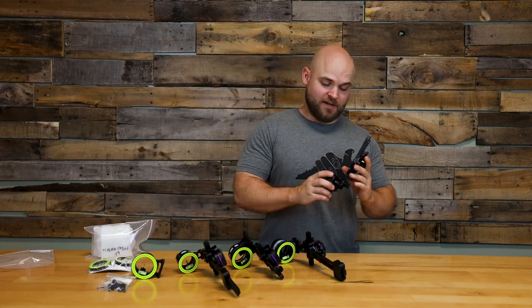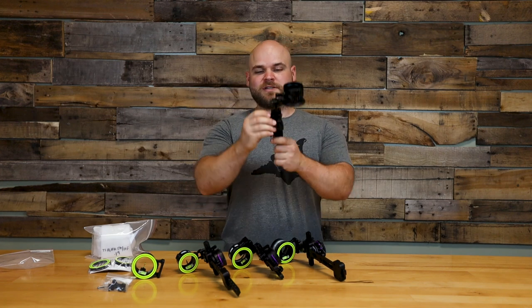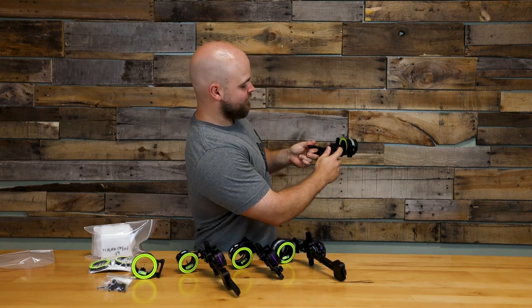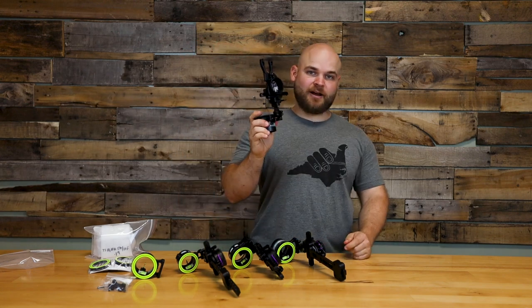We're going to start off with the Fast Eddie. You have a micro-adjustable windage — you can see right here, you've got a quick system. And you have a non-micro-adjustable elevation; all it is is on a slide just like that. It's a static mount with no dovetail.